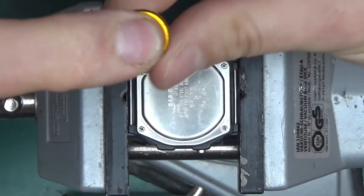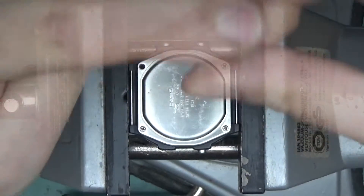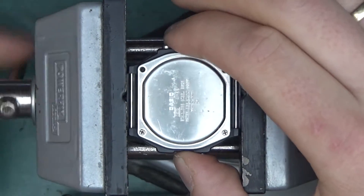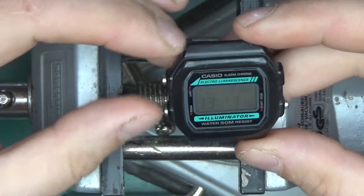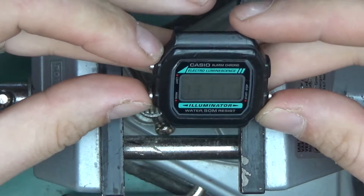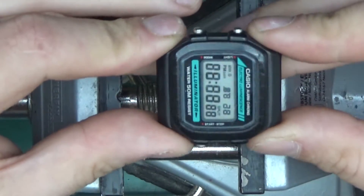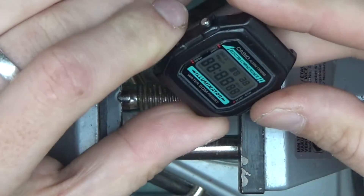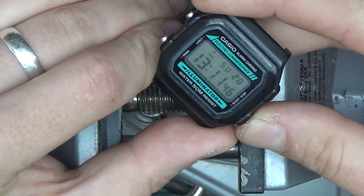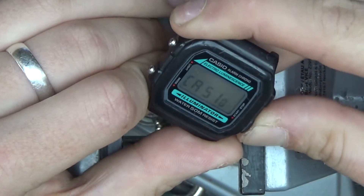On the back we've got four self-tapping screws that should easily come out. This is the W86 model. The W81 is the most iconic Casio watch. This one has the same quirks as the original — if you press all the buttons together, the entire screen displays as an LCD test. It's a nice feature.